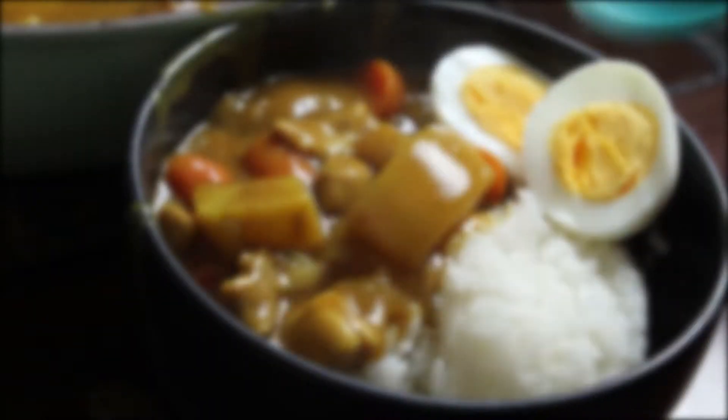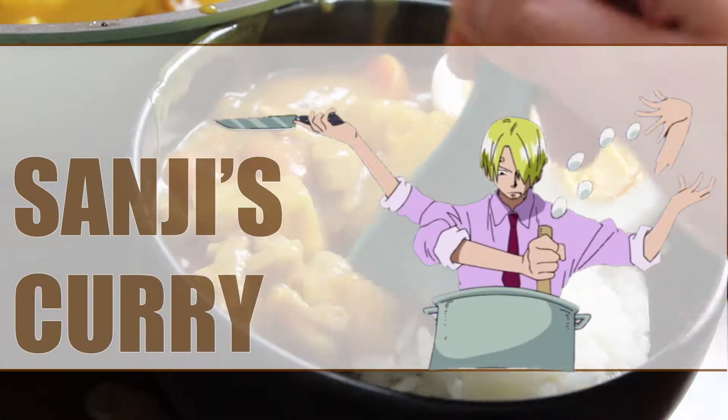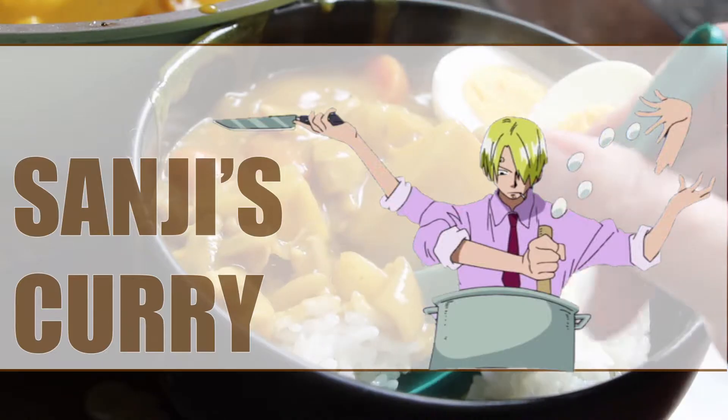Hey dorks! Are you broke and hungry? I'm gonna teach you some shit! Maybe you should stop watching One Piece and start cooking One Piece.